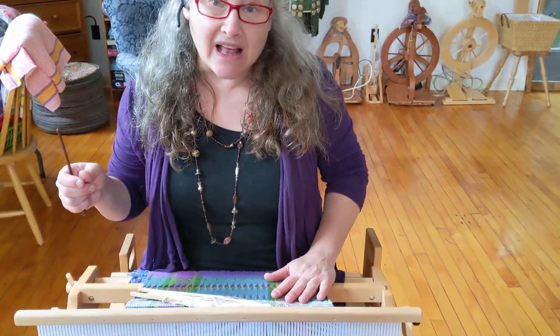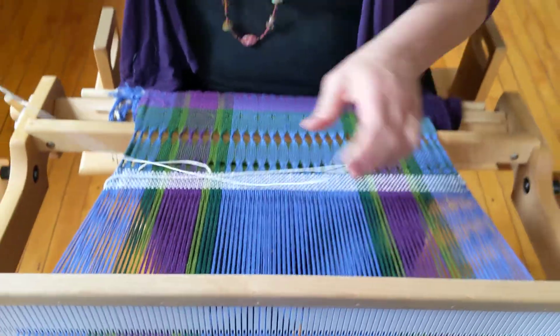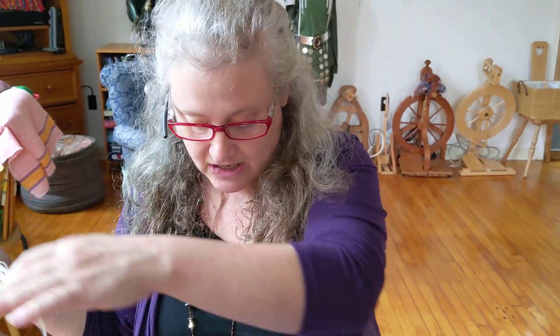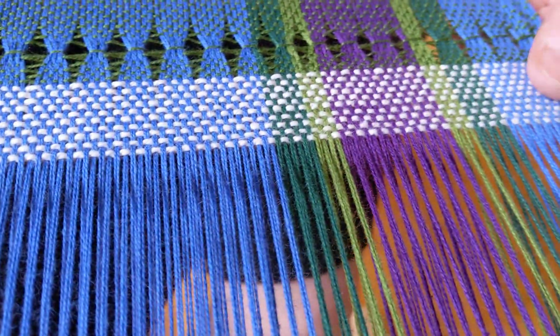This is Danish medallion that we're going to do. And if you have the pattern, I wrote that I didn't love the way my Danish medallion came out, but I'm going to show you the technique, and I'm using a much heavier weft thread just for this demonstration so that you can really see what's going on.